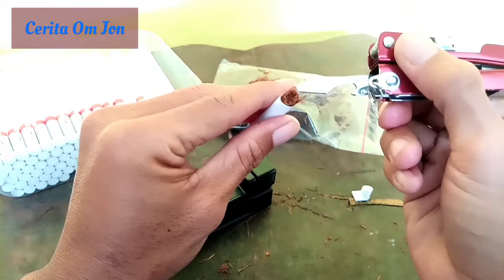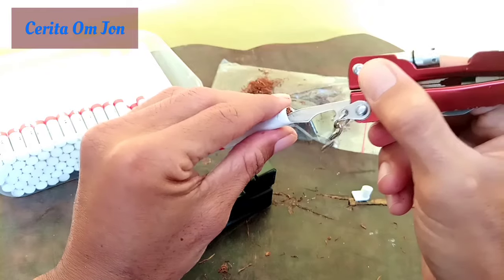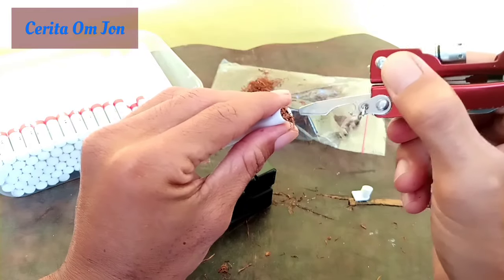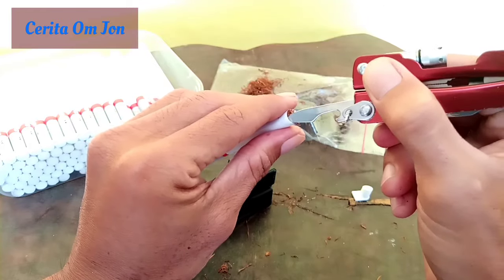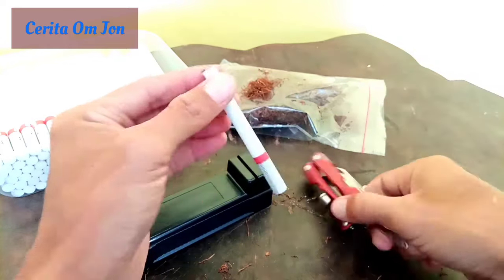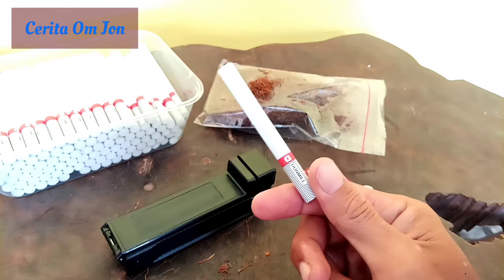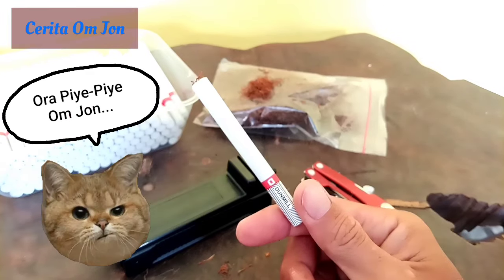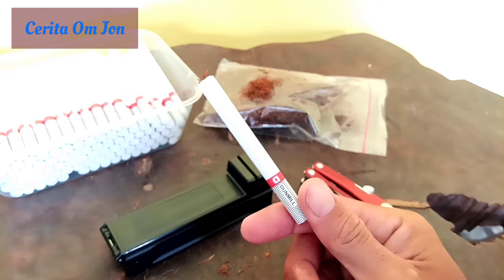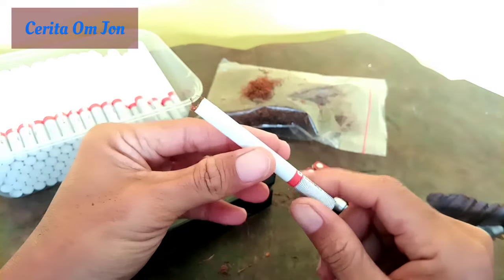Terus kita bisa rapikan aja. Pakai ini, serah lah pakai kunci, pakai tusuk gigi. Biar pas rokoknya. Nekan seperti ini. Gak usah ngelinting kan. Jadi, kalau kita memang terkendala waktu atau apa ya, kita bisa memanfaatkan alat ini. Simple kan ya.